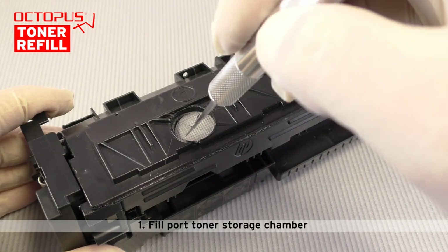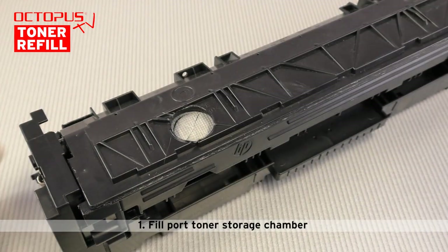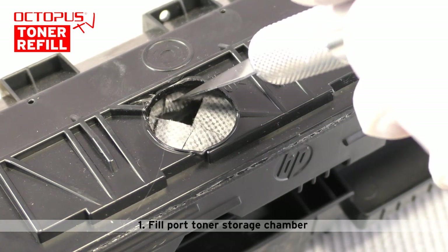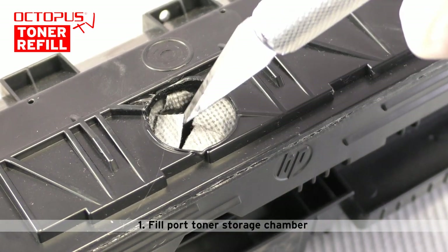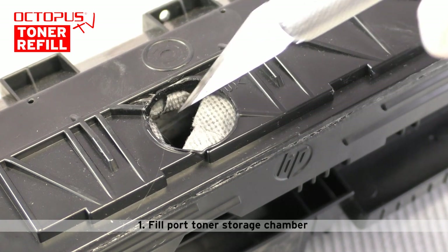Here you can see how we cut open the toner bag through the melted opening using the X-Acto knife. The inner toner bag is made from a strong fabric material. Thanks to that we can fold the edges of our cut aside to open up this cut. This helps to get the remaining toner out of the storage first, and then the new refill toner into the bag.